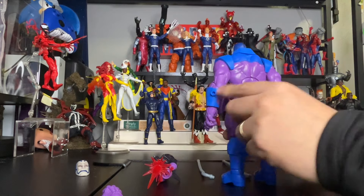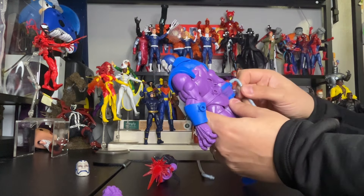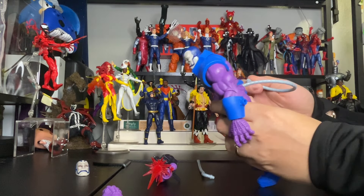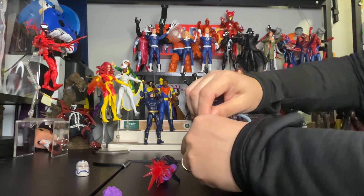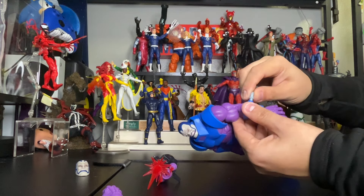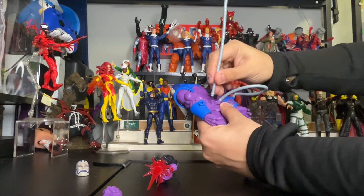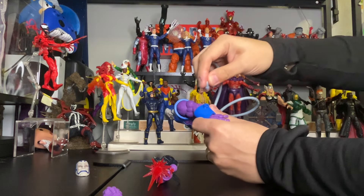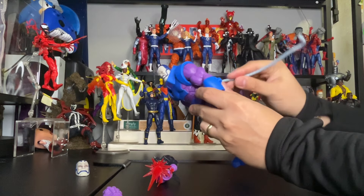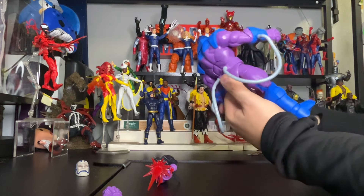He has holes to hook the tubes up, so let's do it together. I'm guessing this bent one goes right in here — and perfect, it fits. Here goes the other bent one into this hole. Then here goes the back one as well. There you go — that's how it looks. You need to move the arms to fit them properly.